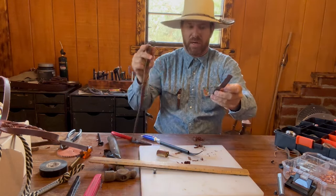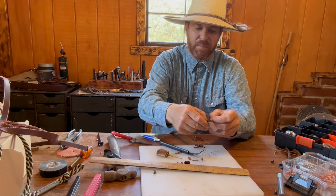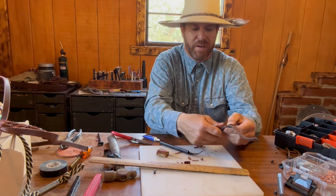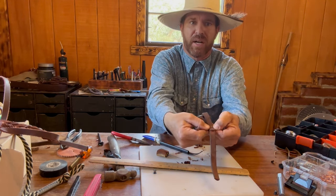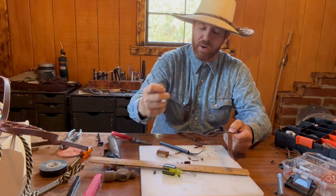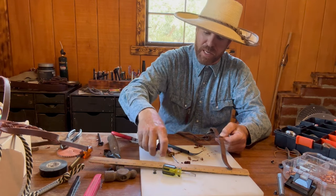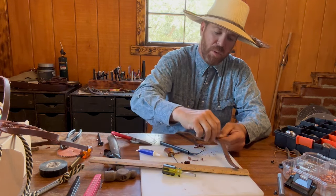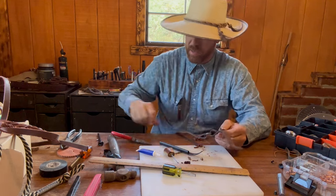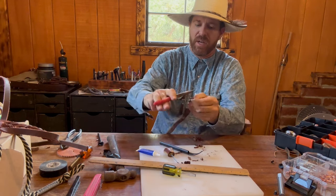Now I'm going to put my rein right through, close it down, and take the end and go right through the thread. I now have enough of a stud hanging out through the leather of the rein connector where I can connect the stud. I'm going to grab the Loctite, place it around the threads, put my cap back on, and go ahead and take my ball-bearing stud and screw it down on my rein connector, screwing it down really good.